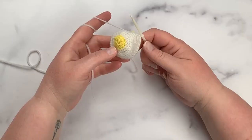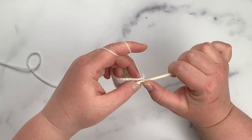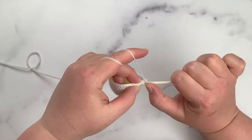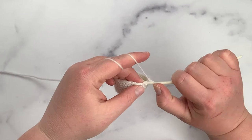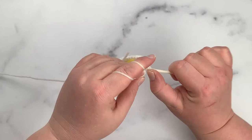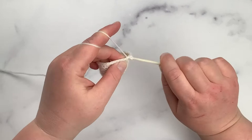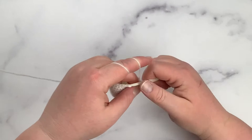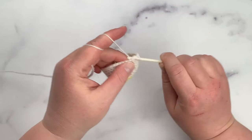For rounds seven through eleven, do one single crochet in each stitch all the way around. You can see the sushi roll has elongated sides. Now I'm ready to start the decreases on the bottom. For round twelve, chain one and then do one single crochet in each of the next three stitches, then single crochet two together in the fourth and fifth stitch: insert hook, yarn over, pull up a loop, insert into the next stitch, yarn over, pull up a loop, yarn over and pull through all three loops. Repeat all the way around.